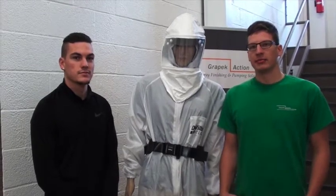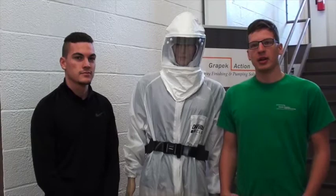Hello, we're from Great Peck Action. My name is Jeremy and I'm Elliot. Today we're going to be talking about the Bullard EVA HL respirator package.